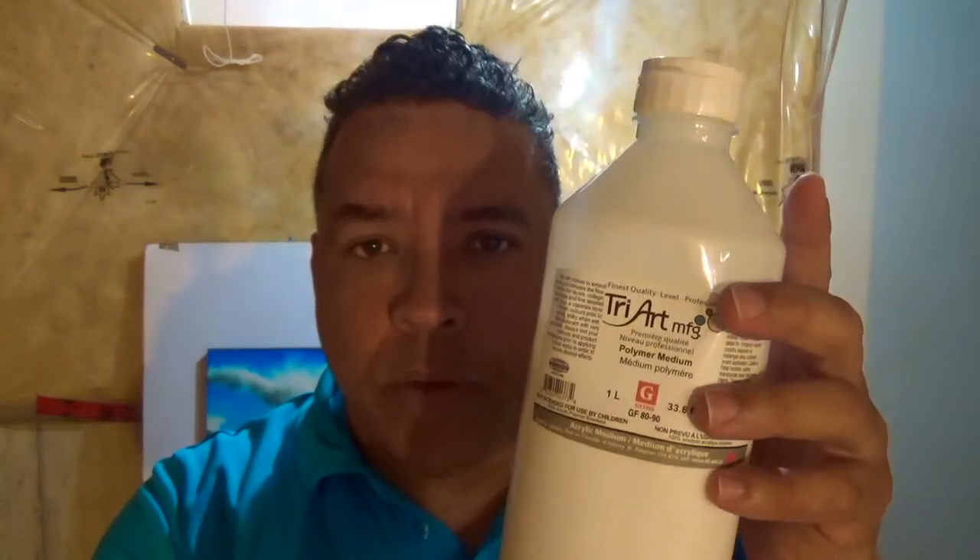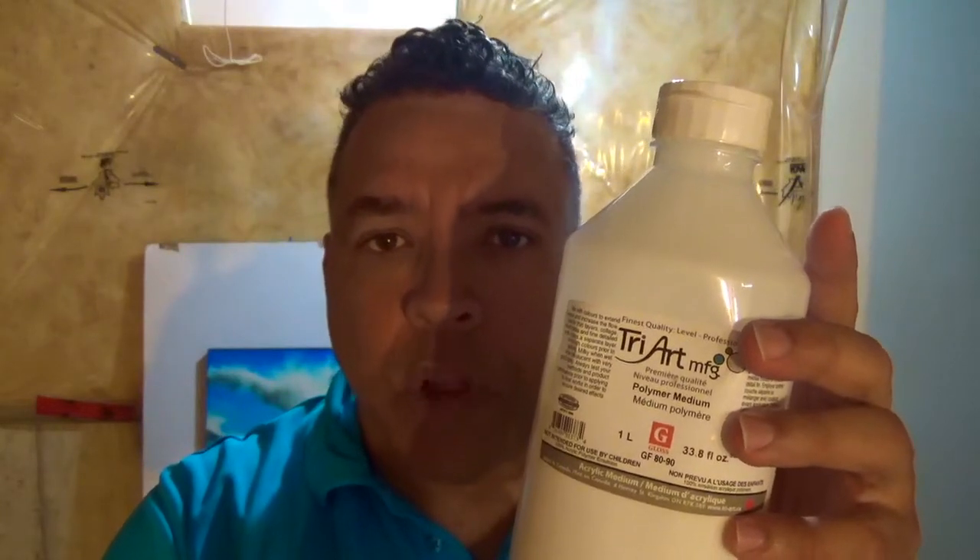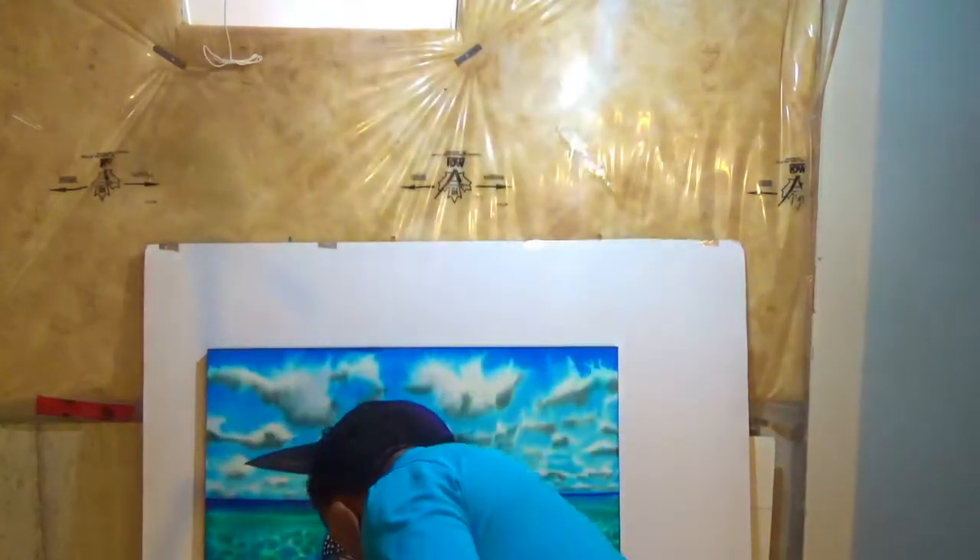This here is the magic substance that's going to bond your silk painting to the canvas — it's a polymer medium. In this case I'm using a gloss. Now you don't use it straight from the bottle. You're going to water it down three parts to one part — so three parts water to one part medium. What I've done is mixed it in a plastic container and I'm using a two and a half inch brush. You can even go as wide as three inches, and this will be used to apply the liquid polymer onto the silk while it's on the canvas.